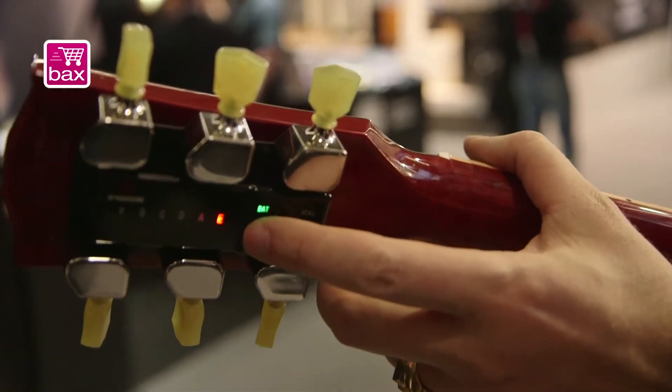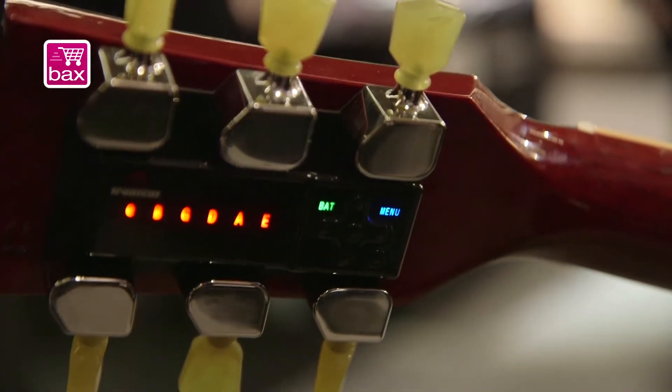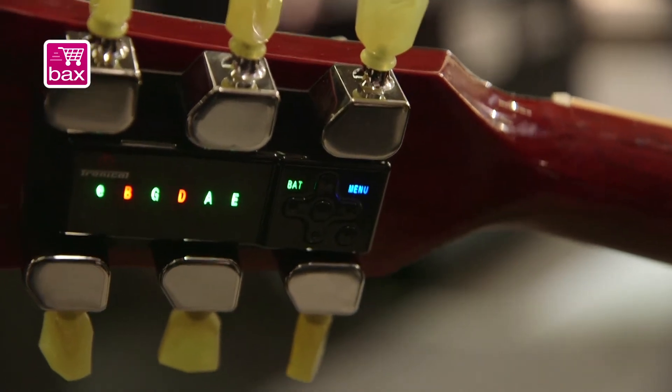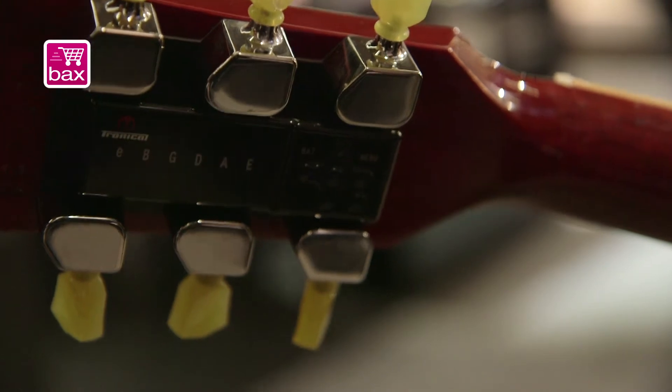Let's say, like, a dead cat tuning. Enter. There we go. Now I strum the strings. And now we've got a dead cat tuning. Let's see how that sounds.